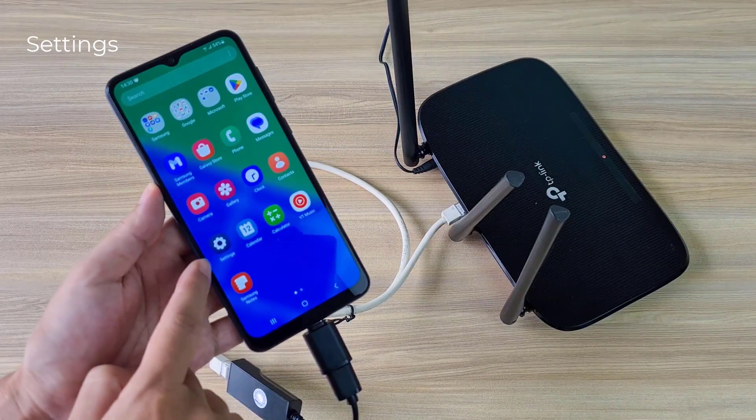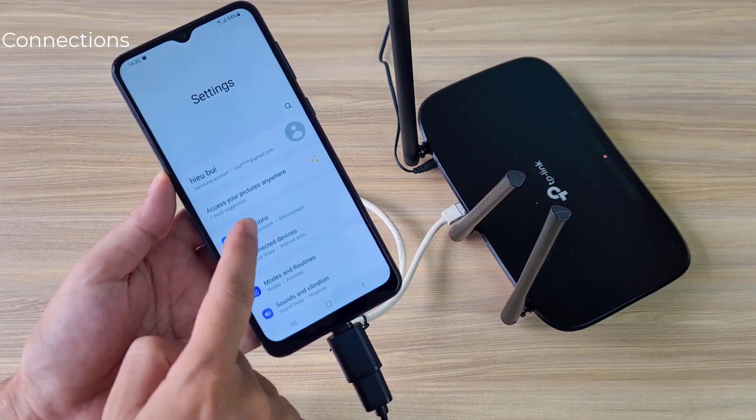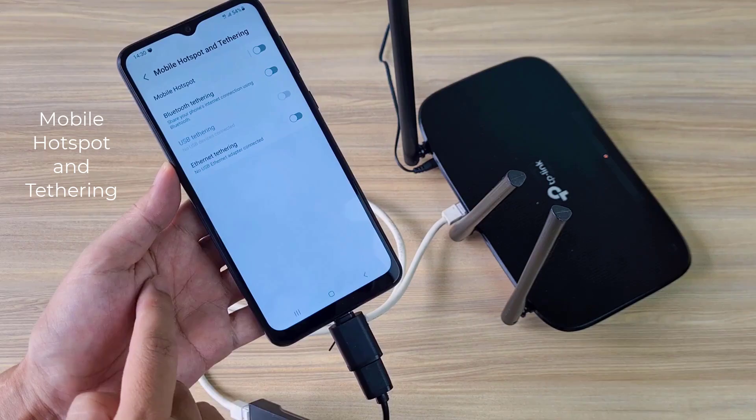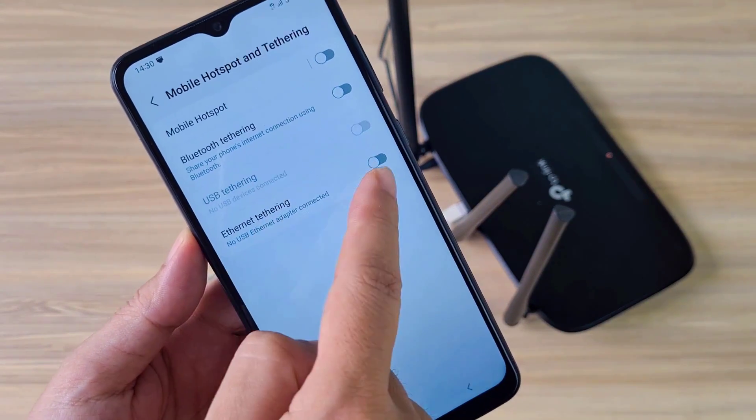On your Android phone, share your 4G internet connection as follows: open Settings on your phone, then go to Connections, then Mobile Hotspot and Tethering, and enable Ethernet Tethering.